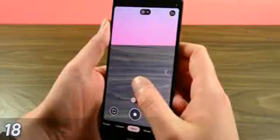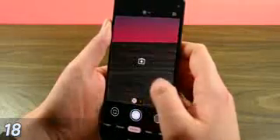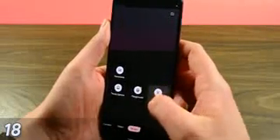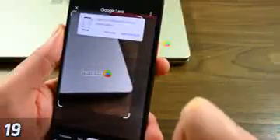Next, we move on to Google Camera. A few of these gestures are pretty well-known. You can swipe left or right on the viewfinder to switch camera modes — it's a bit faster than selecting them from the bottom menu. Another neat one is the ability to long press on a thing in the viewfinder to look it up via Google Lens without the need to take a picture first.